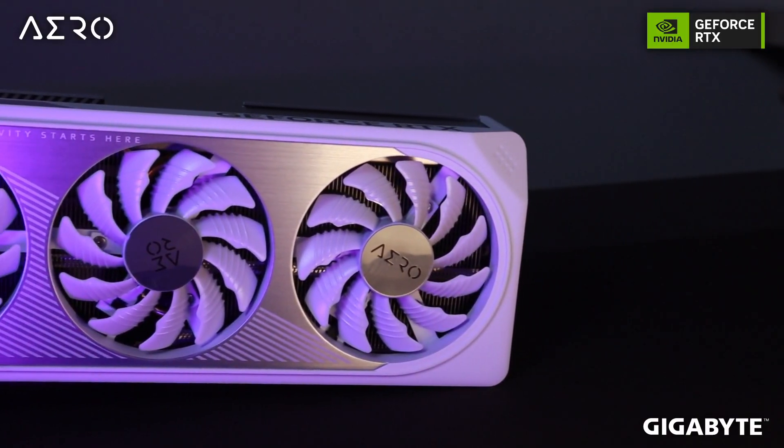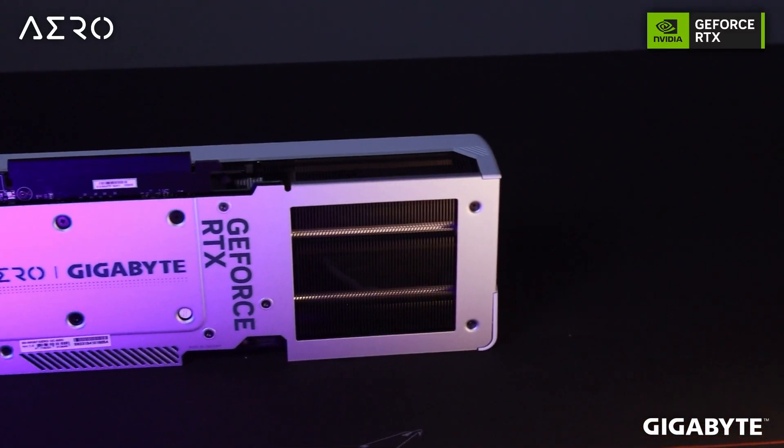Looking at the exterior, this graphics card does have a silver accent to it. This Gigabyte Aero series has a silver accent, so basically this graphics card is suitable for those white aesthetic builds.